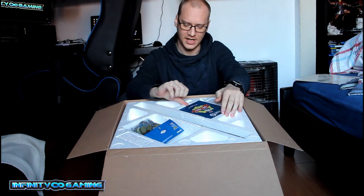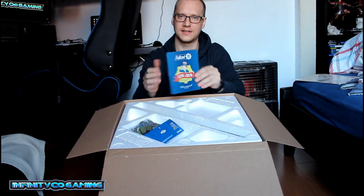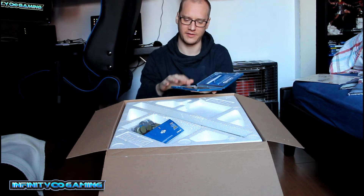Then we have the Press Sentinel Edition. It's a steel box. Inside you also have the codes to unlock everything.